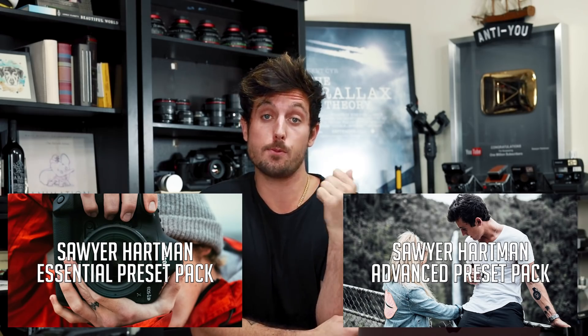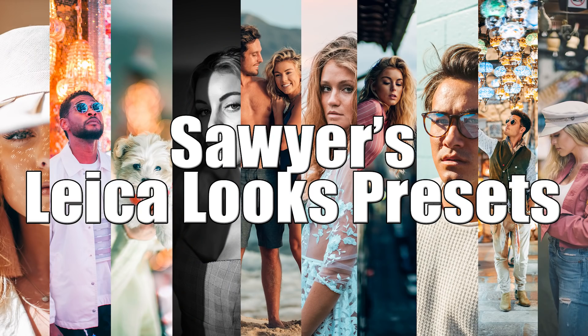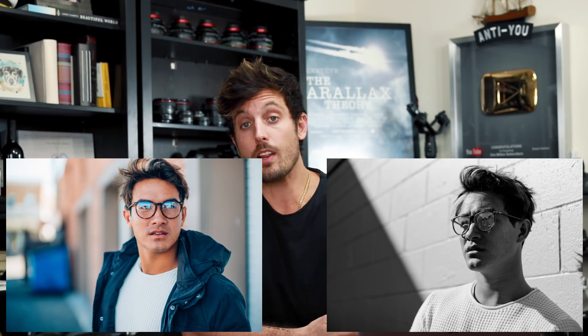I've made two Lightroom preset packs before, but this pack is unlike anything I've ever been able to create. Instead of just creating filters for a camera, I did something cool. A couple months back I went from shooting on Canon and Sony cameras to shooting on Leica. Leica cameras have a very distinct, beautiful look and color — which is primarily why they cost so much money — but that got me thinking: why can't you get the same look of my Leica on your Canon, Sony, Fuji, or Nikon?